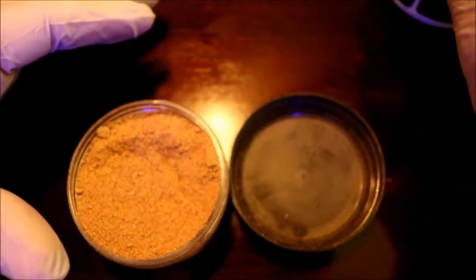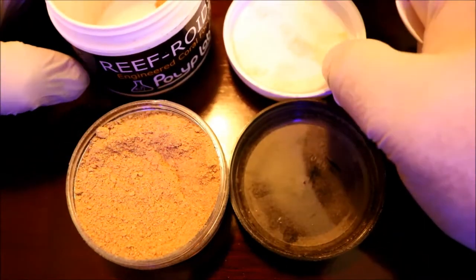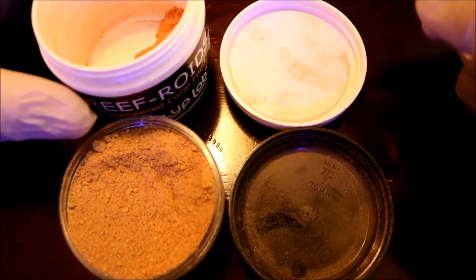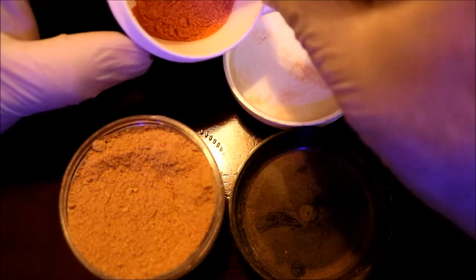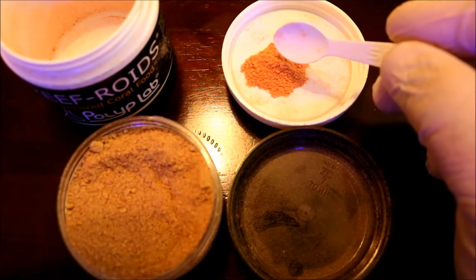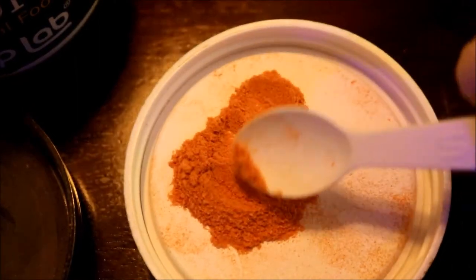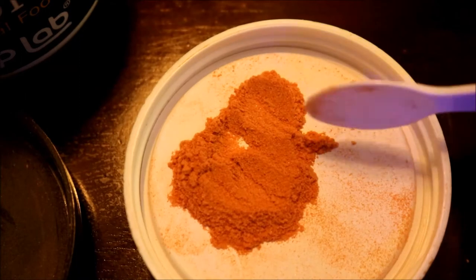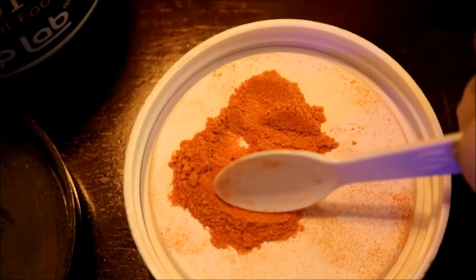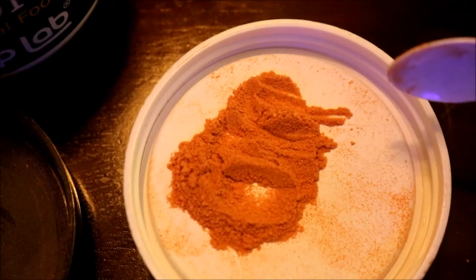The first thing you'll notice is this is very similar to another coral food on the market — Reefroids from Polyp Labs — and I'm going to compare the two and show you the differences right off the bat. Here is Polyp Labs Reefroids, and you'll notice that it's basically a powdery substance that contains all the same size of particulate within it. That uniform particulate size makes it appealing to feed LPS coral; they accept it with no problem.